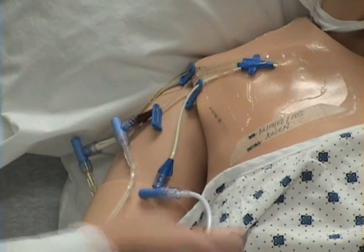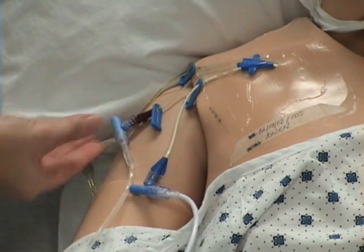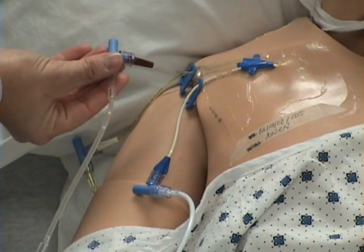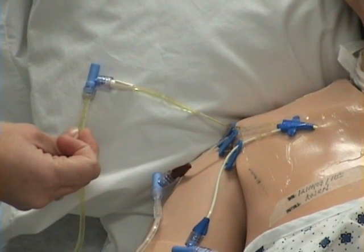As you can see, the HA is running through this line, the normal saline is running through this line, and the vitamin B12 is running through this line.